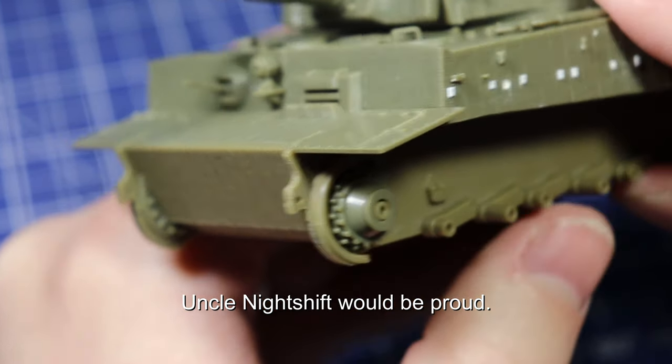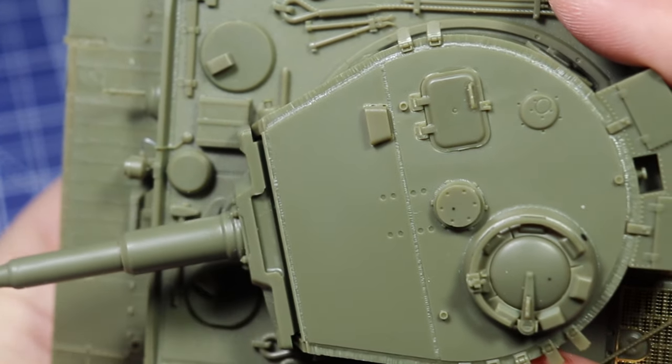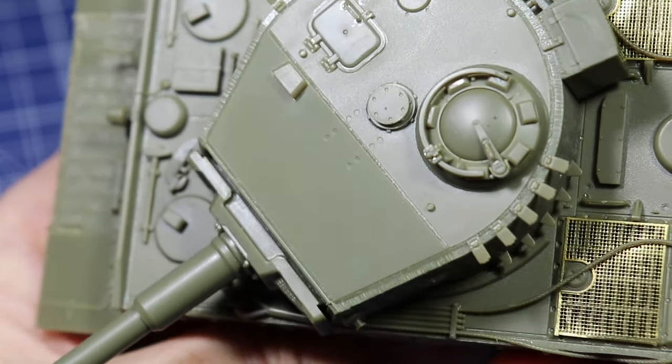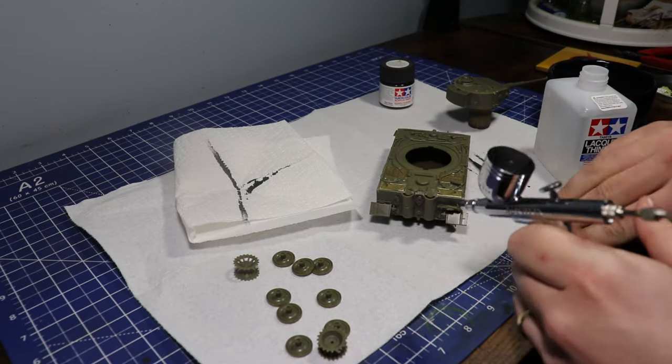I'm just looking at the Zimmerit on this thing and the fact that it comes sculpted in there — I love this kit. I'm definitely going to be picking up a couple more and working on them, just making some other historical Tigers from reference photos.